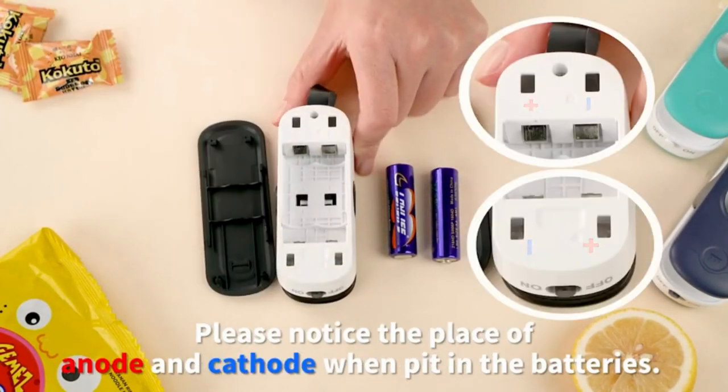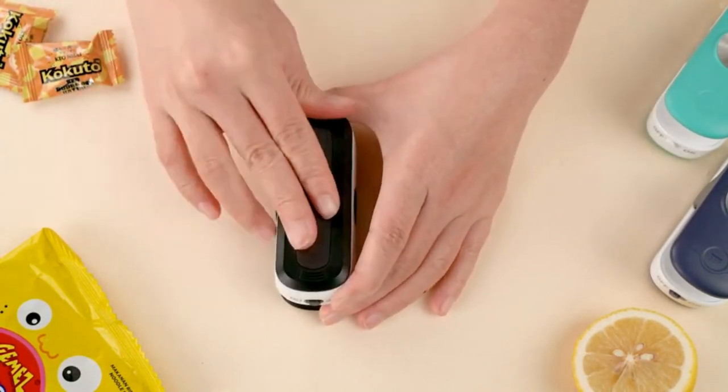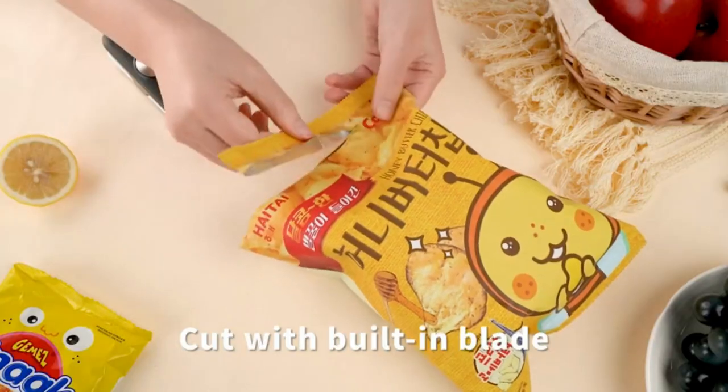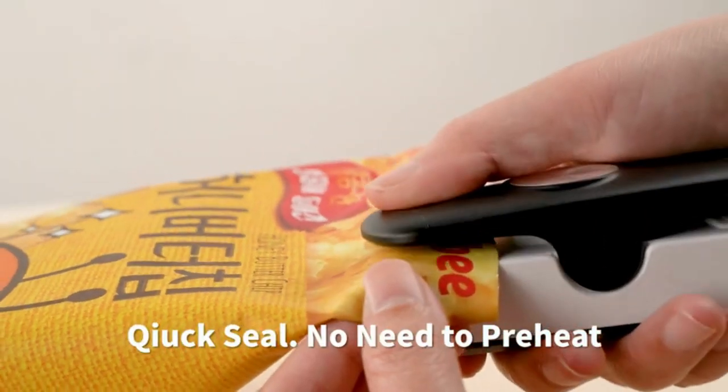It has one head for sealing and one for cutting. The bag sealer's bottom is equipped with a magnetic strip and can stick on the refrigerator to leave note cards. It is easy to use — one press to work, just turn on the sealer machine.